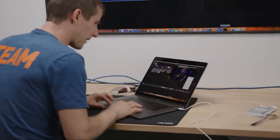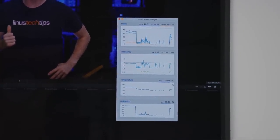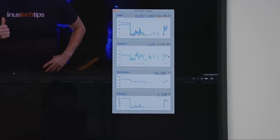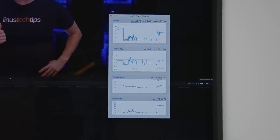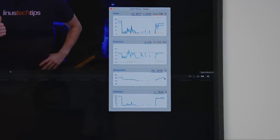Let's bring up the Intel Power Gadget. What frequency are we going to run at? We peaked at three — oh wow, it's already down to 2.5. 2.8, 2.9, 2.7. Temperature's still climbing. So we got up to about 90 degrees in a real workload, 88. And then you can see where the frequency went from about 3 gigahertz down to as low as 2.35, 2.4, 2.5.